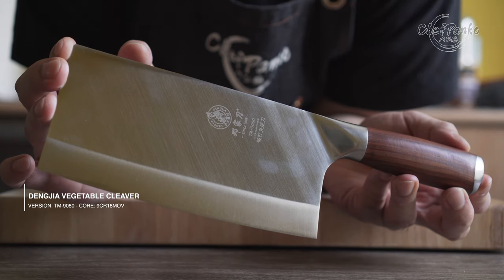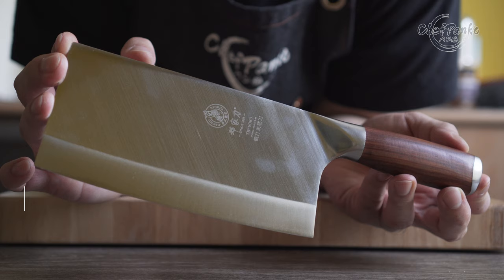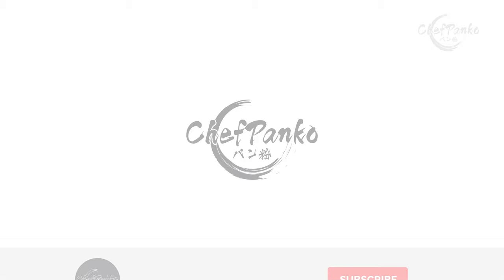In this video, I will be reviewing the Denja Vegetable Cleaver with the 9CR18MOV core material. Hello guys, I'm Chef Panko and I used to work in a Japanese restaurant. Make sure to subscribe to know more about cooking and knives.